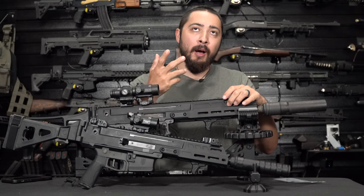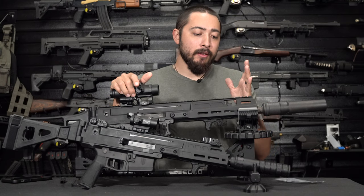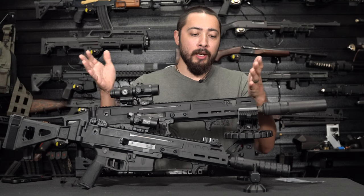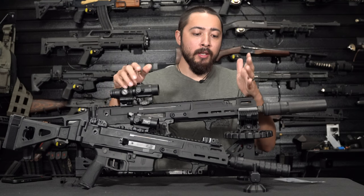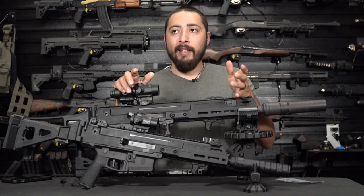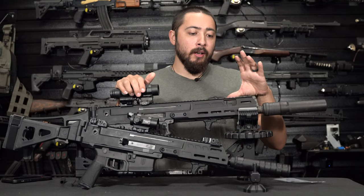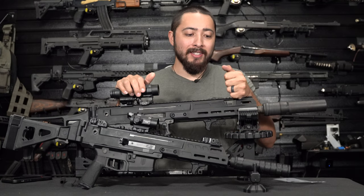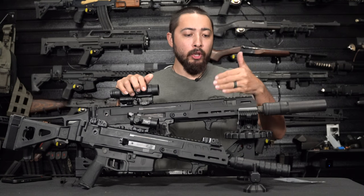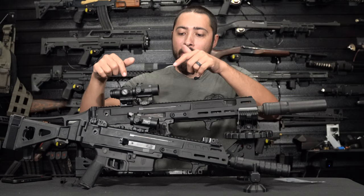The HB Industries version is kind of the opposite. The first setting is suppressed, the second setting is your standard setting for normal brass case ammunition, and the third setting is for shooting potentially dirtier ammo or when your gun is a little more dirty — giving you a more consistent and reliable ejection pattern. So: low, medium, high.